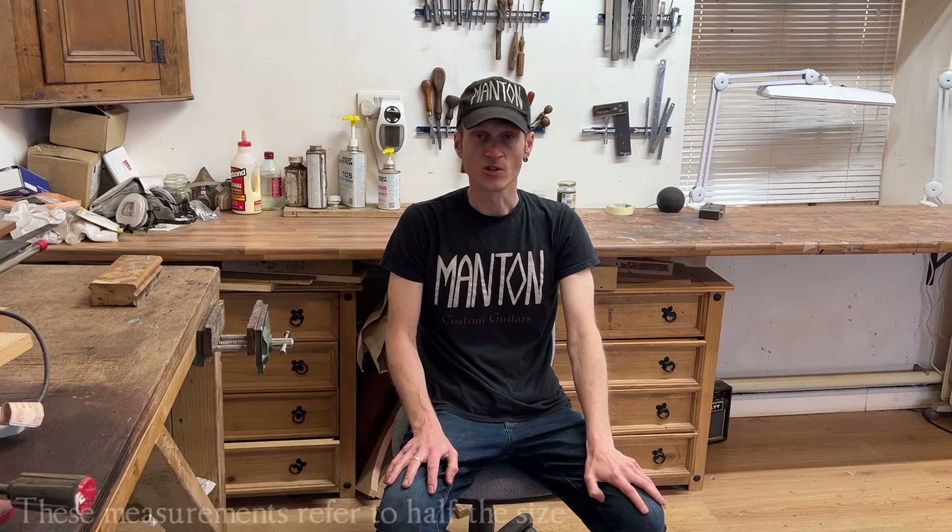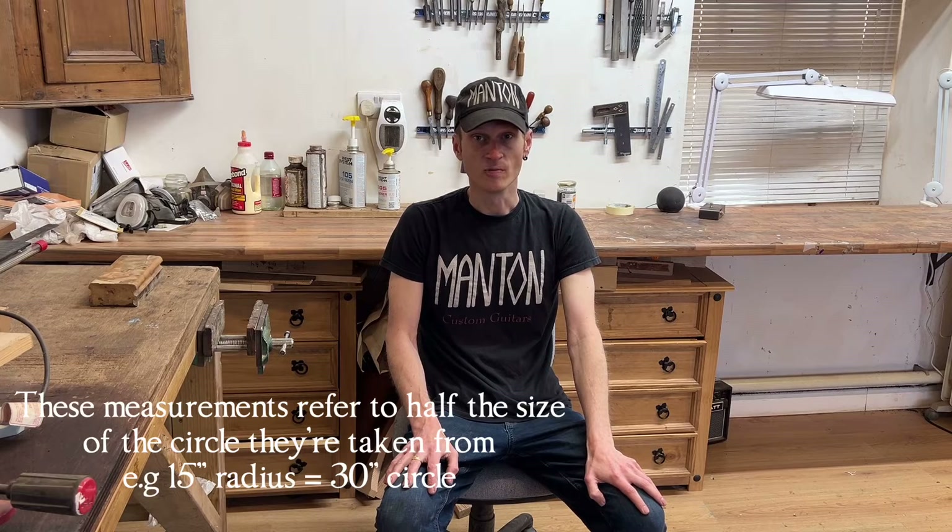Hi there! In this video we're going to be taking a look at my shop-made radius jig or fixture. If you're new to guitars and bass, you might not realise that your fretboard surface isn't actually flat from one side to the other — from bass to treble side. It actually is convex, and this is what we refer to as the radius of the fretboard, which can vary from anywhere between a seven and a quarter inch radius up to normally about a 20 inch radius. There are exceptions where you can go even flatter than that, but that general range is the norm.